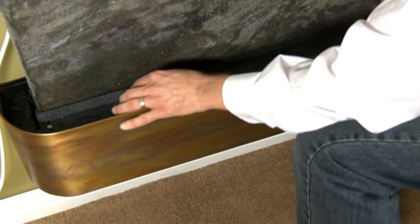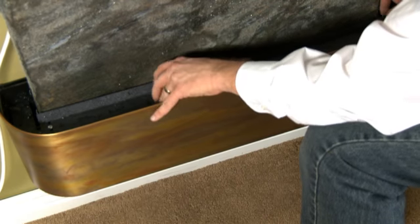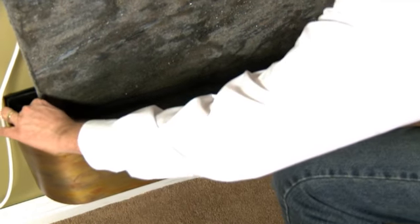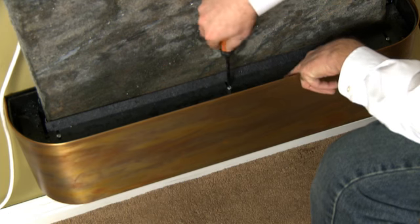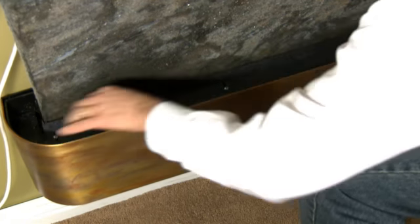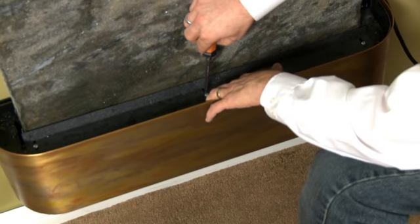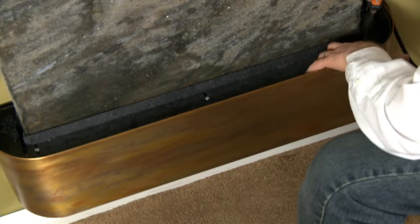You ought to be leaving about a quarter inch gap between the water feature surface and this pebble beach shelf lip. This is adjustable — you can just loosen these screws, adjust this lip so it's about a quarter inch away from the water feature surface, and then just tighten the screws to set the lip in place.